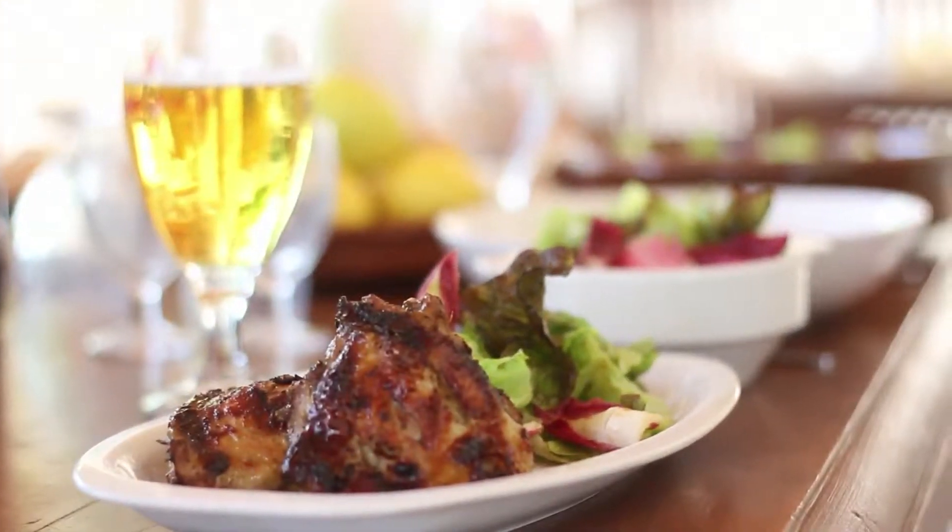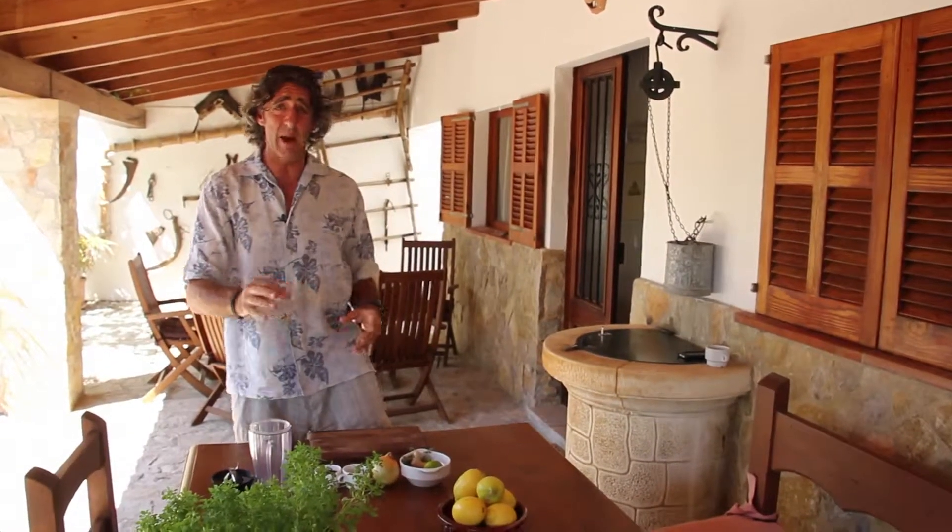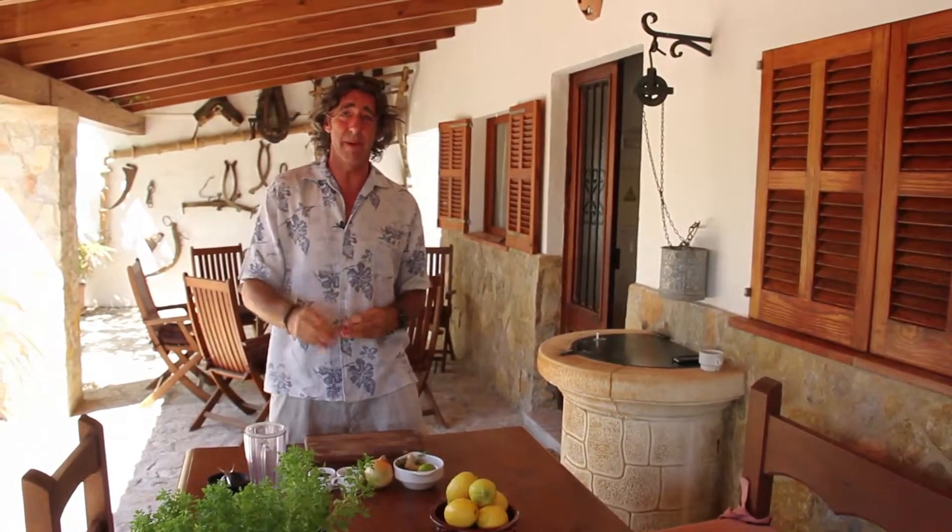Finally summer is upon us, so it's time to get the barbecue out. What better way to spice up ordinary everyday chicken than to make a superb Caribbean jerk marinade.